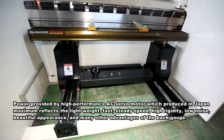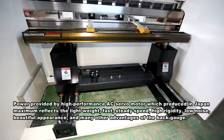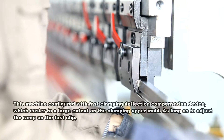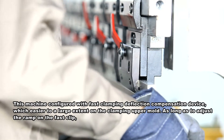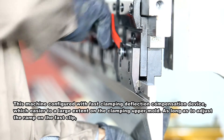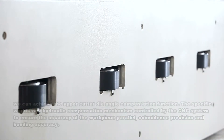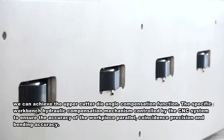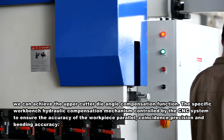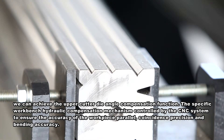This delivers maximum lightweight, fast and steady speed, high rigidity, low noise, beautiful appearance, and many other advantages of the back gauge. The machine is configured with a fast clamping deflection compensation device, which greatly eases clamping of the upper mold. By adjusting the ramp on the fast clip, the upper cutter die angle compensation function is achieved. The workbench hydraulic compensation mechanism is controlled by the CNC system to ensure workpiece parallel accuracy, coincidence precision, and bending accuracy.